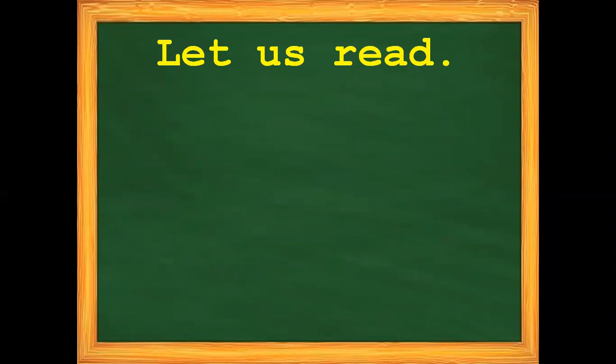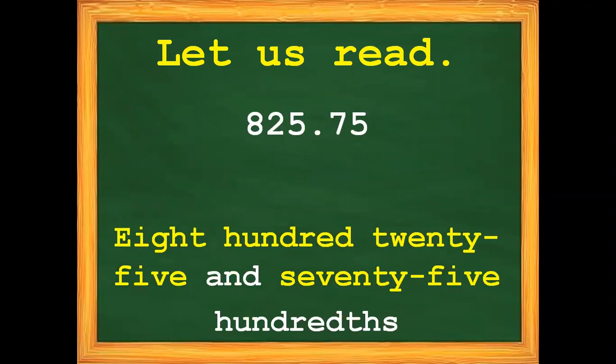First, let us read the following decimals. We have this decimal number, which is read as 825 and 75 centavos. Remember that the decimal point is read as 'and.' The first decimal place is the tenths, and the second decimal place is the hundredths. Since the last decimal place here is in the hundredths place, the decimal number is read as 75 hundredths.